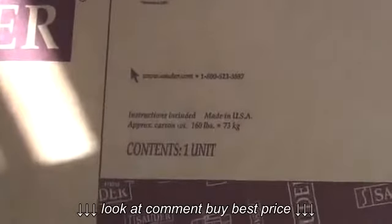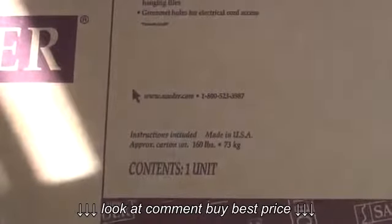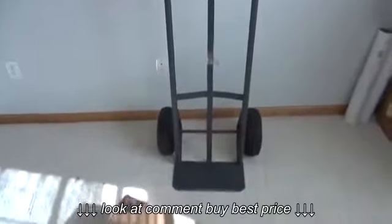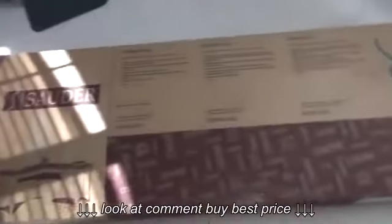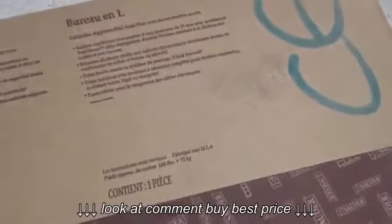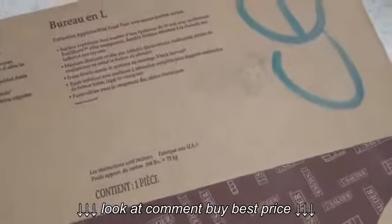So if you don't have help moving this thing around to where you've got to get it, you're probably going to need one of those. The box is in relatively good shape. We do have one footprint right there, but hopefully that didn't hurt anything inside. I doubt that it did.